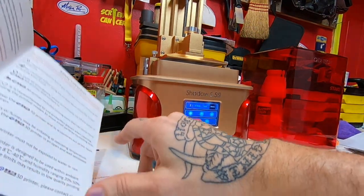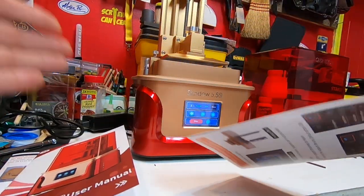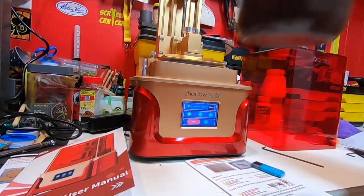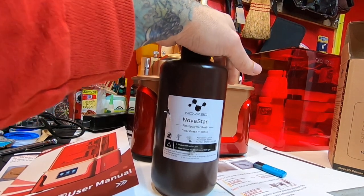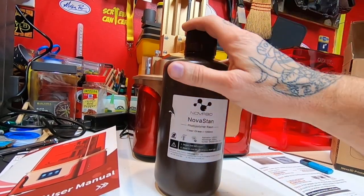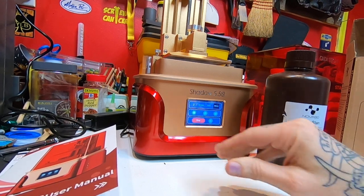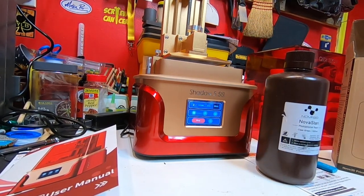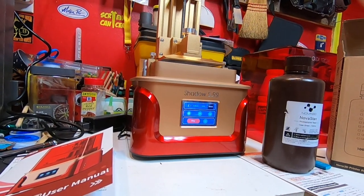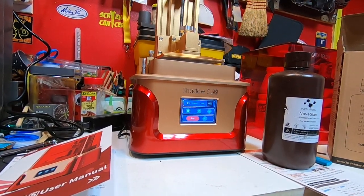The people that wrote the manual didn't speak English as a first language, but they really did a good job — it's still very easy to understand and very clear. My printer didn't come with any resin so I bought a thousand milliliter bottle of clear green resin so I could start printing as soon as I got it. I've got to move to a different room before I can try a test print, but I'm going to run the little piggy bank test print on this thing just to try it out.